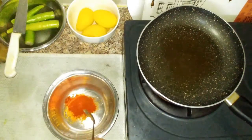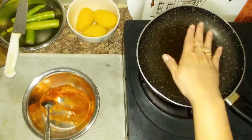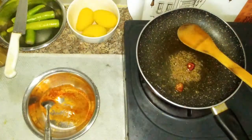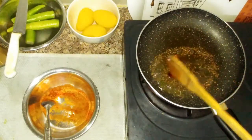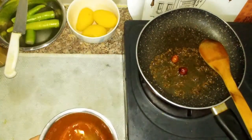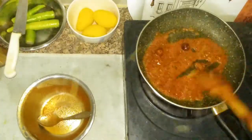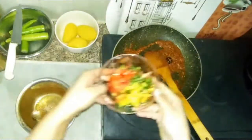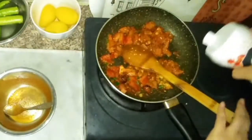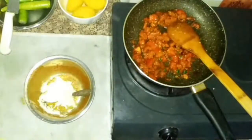I have brought haldi powder, red chili powder, and dhaniya powder. Our oil is hot, so I will add jeera and whole red chilies. I will add the paste into the pan. I added the tomato and onion paste. I will use a nut and then ready the bowl.